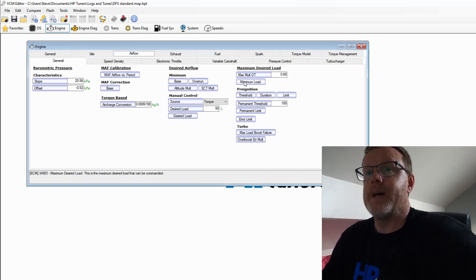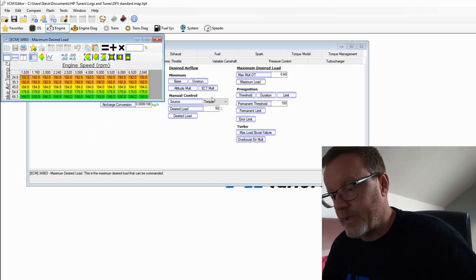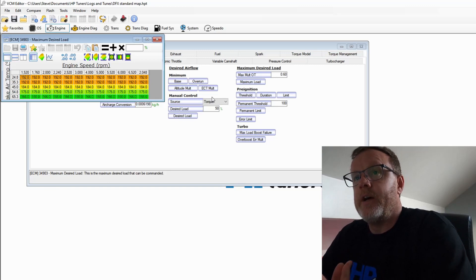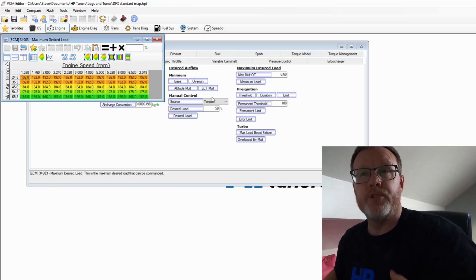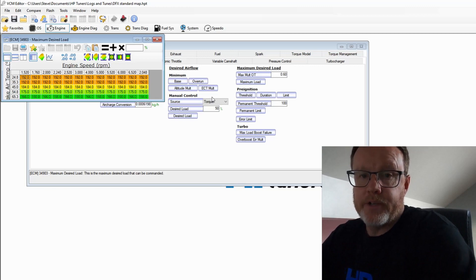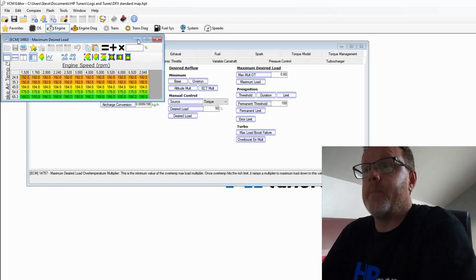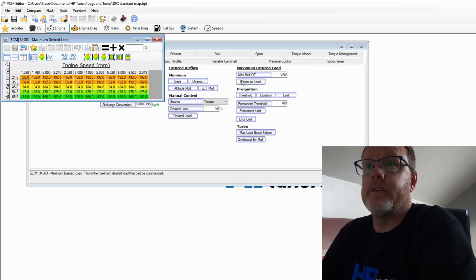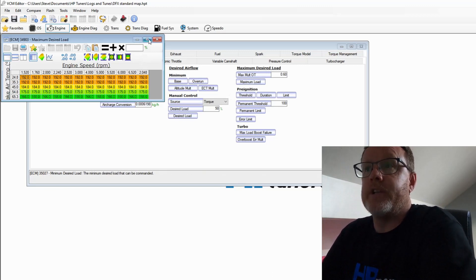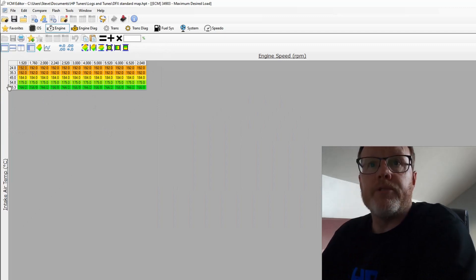So we can look at Maximum Load. One thing to remember: this is just building a base map and it will need tweaking. A stage one map is usually around 10 to 20 percent increase over standard — that's going to be a lot of the numbers we're going to be using. When we look at Maximum Desired Load, we have to change this. When you log and see absolute load, this will have a relevance on it — if we don't change this we won't make any more power.